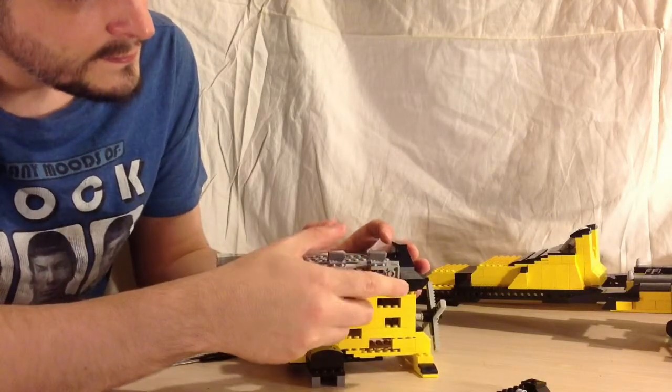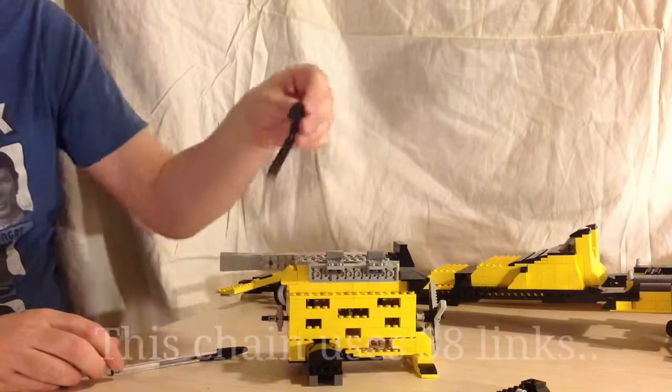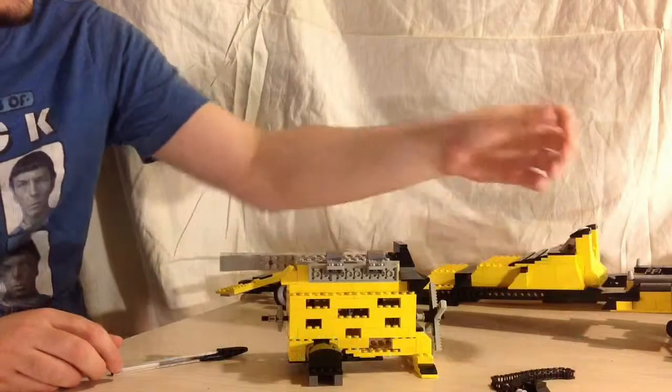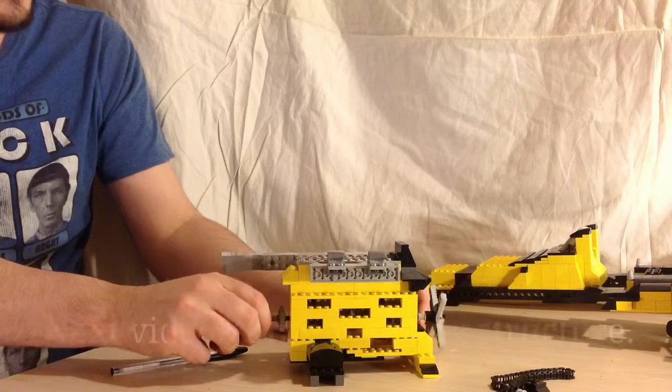I'm just fitting in the inlet manifold to the far side here. Here we have the chain drive. And that's pretty much it.